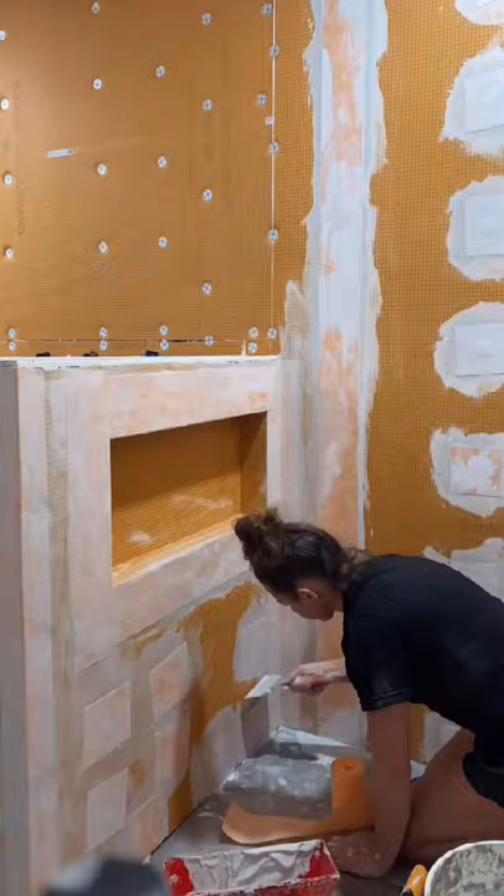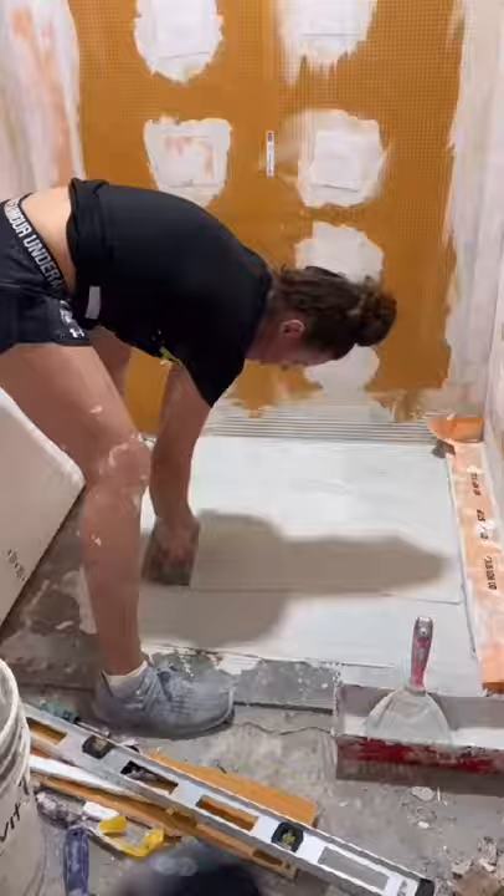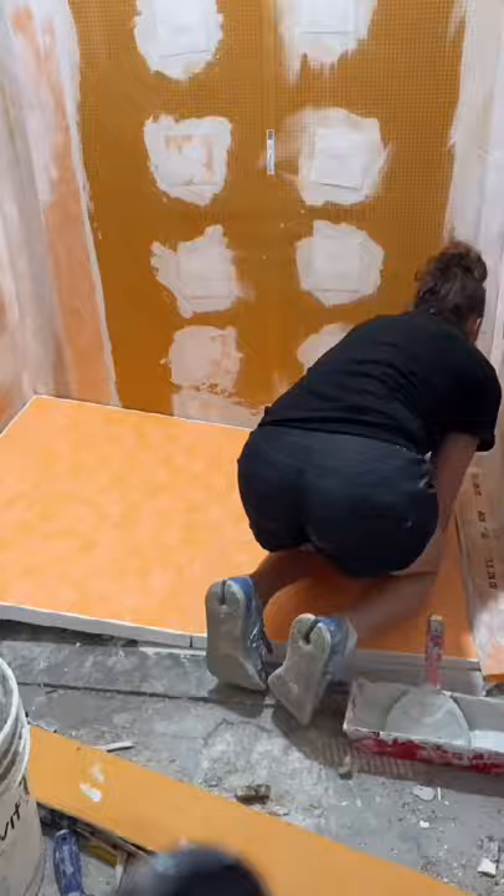Once all of the walls were up and waterproofed, it was time to move on to the shower pan. They had several different shower pans to choose from, but I chose the one called the LTS, which has a linear drain down at the end.